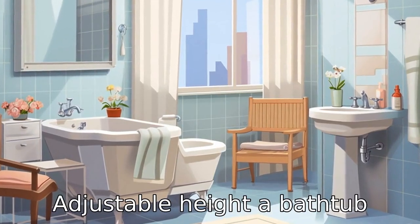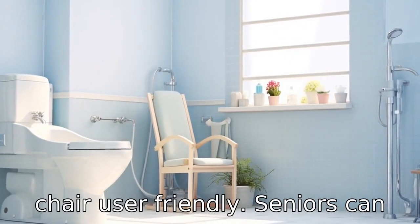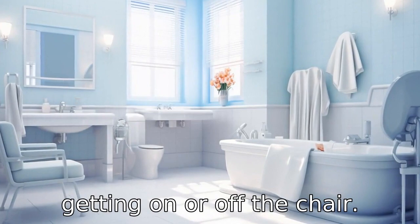Tip 4: Adjustable height. A bathtub chair with adjustable height is preferred because it makes the chair user-friendly. Seniors can adjust the height of the chair as per their convenience, which will prevent strains while getting on or off the chair.